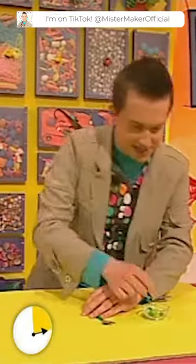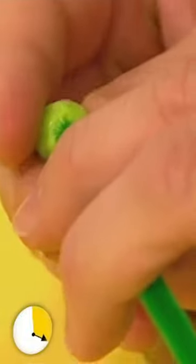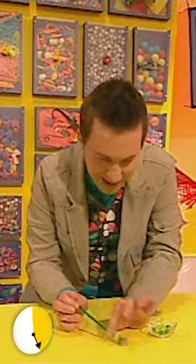Now let's turn it over like that and start feeding on our plastic beads. I'm going to start with this small dark green one like that. Then put on one of these slightly larger light green ones. You can use whatever colour beads you like, and whatever shape and size.